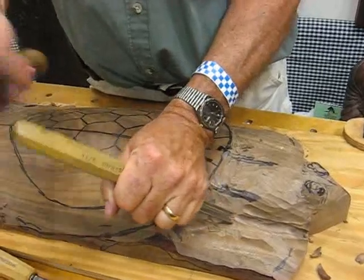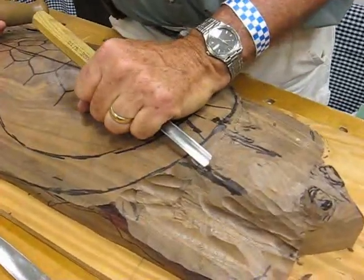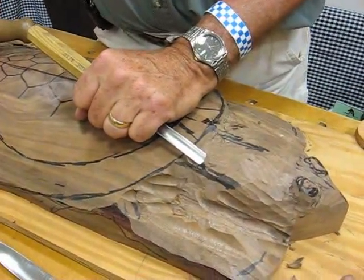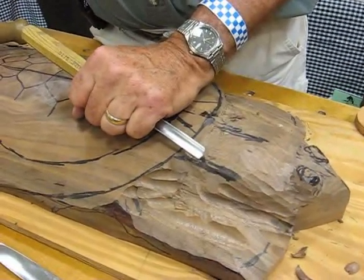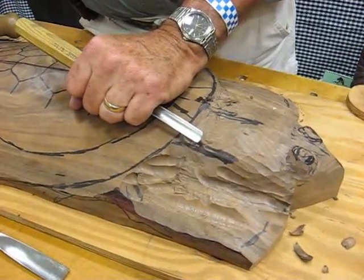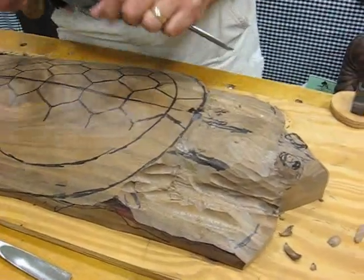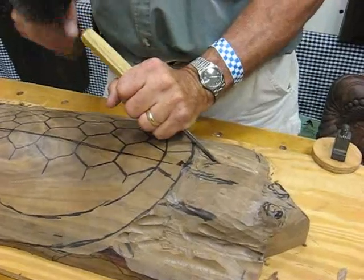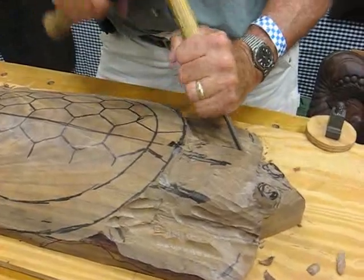As you gain confidence in your carving, it's very important that you approach the material without being timid. You want to take the wood away in a way that you're not afraid of making a mistake. You want to be confident that you're taking away what you need to, but you cannot be timid — you have to go after the wood and the material. Tom is a local guy from Lititz, PA.